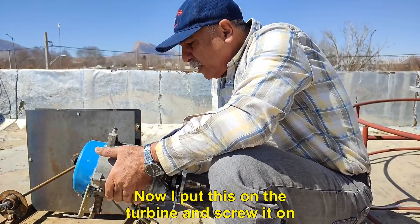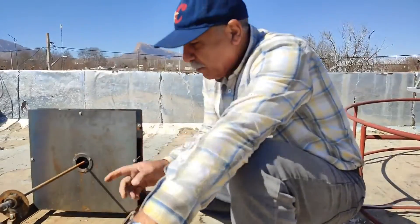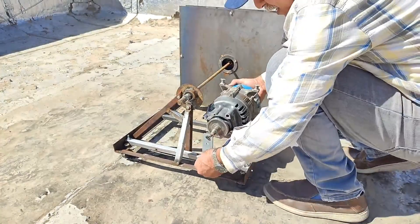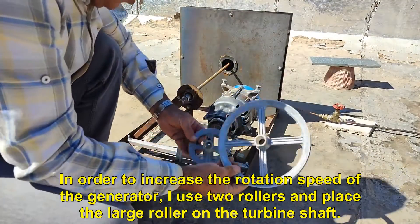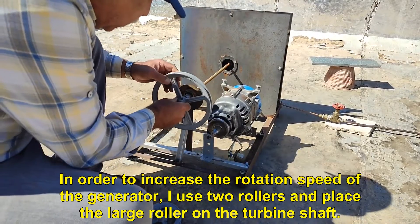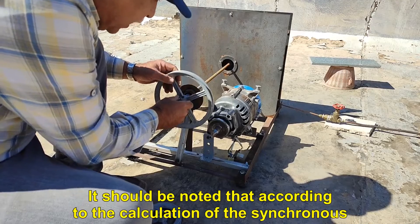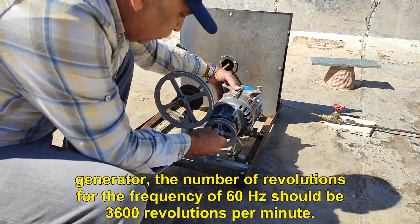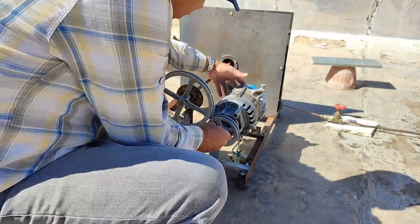Now I put this on the turbine and screw it on. In order to increase the rotation speed of the generator, I use two rollers and place the large roller on the turbine shaft. It should be noted that according to the calculation of the synchronous generator, the number of revolutions for the frequency of 60 hertz should be 3600 revolutions per minute.